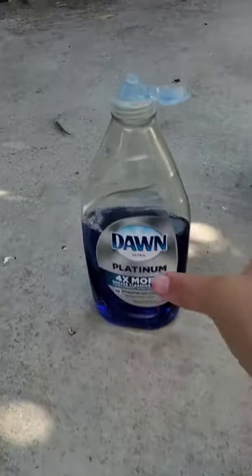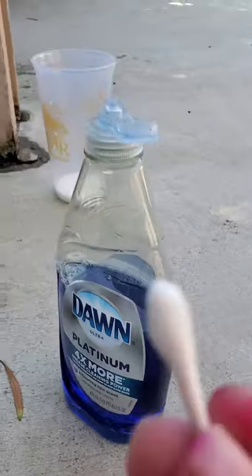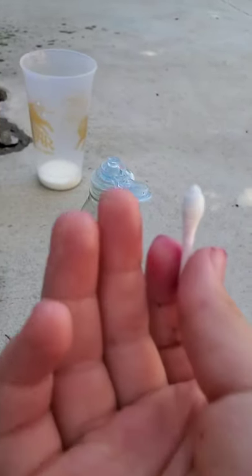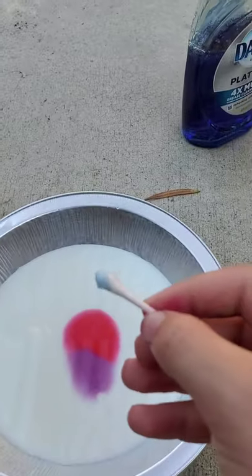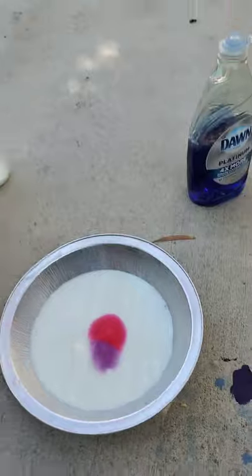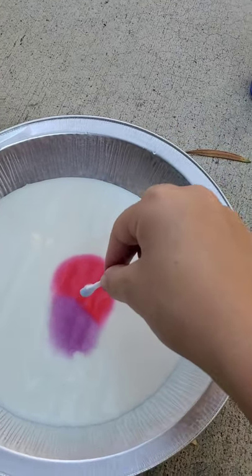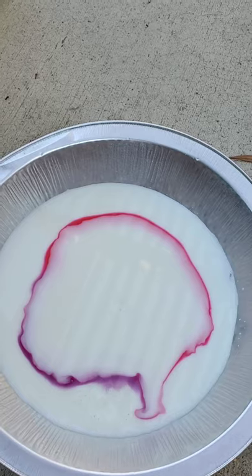Now here's the fun part. We're going to put the dish soap on the Q-tip. We're going to put a little bit of the dish soap on here. Okay, done. So you see the soap? Now here's the fun part — watch this really closely. I'm going to stick this in the middle, right in the middle, and watch what soap can do to coronavirus and the flu. Ready? Set. Did you see that? It just walked away!